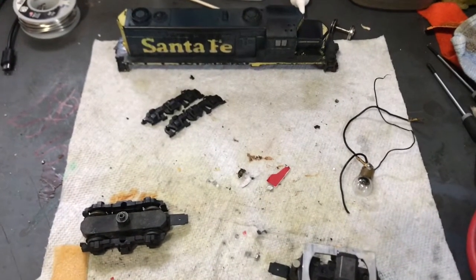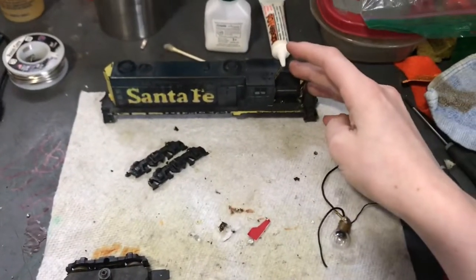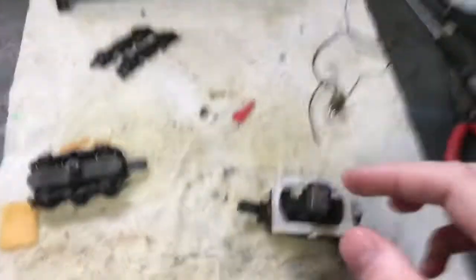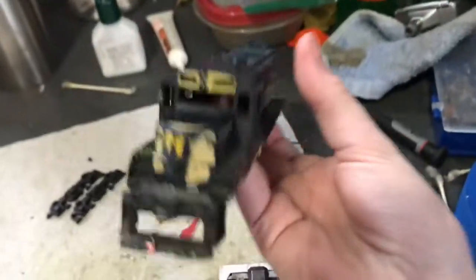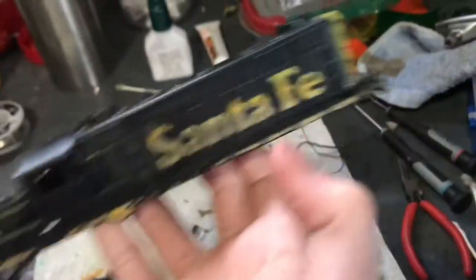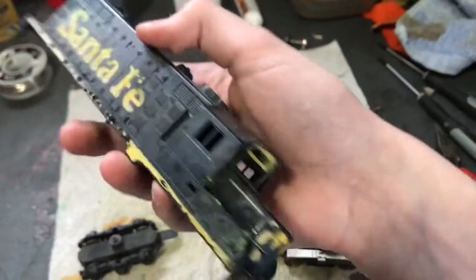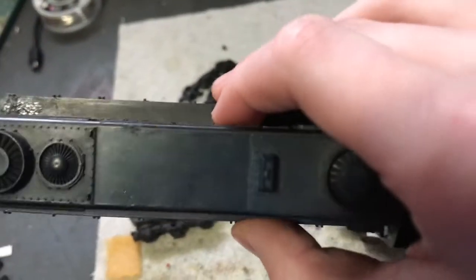Hello everyone, and welcome to the rescue of this Tyco SD20 — I believe, I'm not 100% sure on that. But this was my world's worst locomotive. Back then, I really didn't think I could fix this thing. Just look at it — it's horrible. I've never seen a locomotive like this. That is the only remaining good spot of paint, and it's not even original.